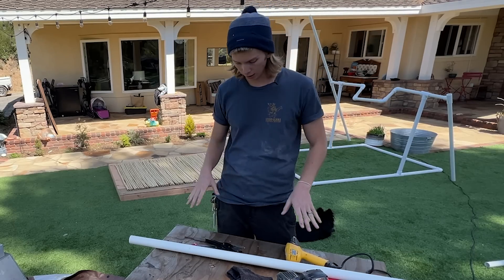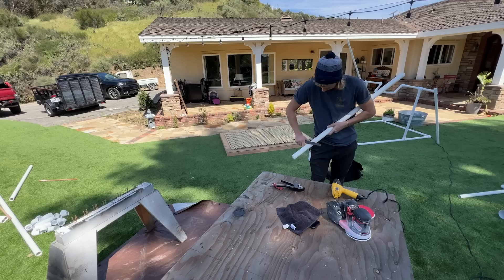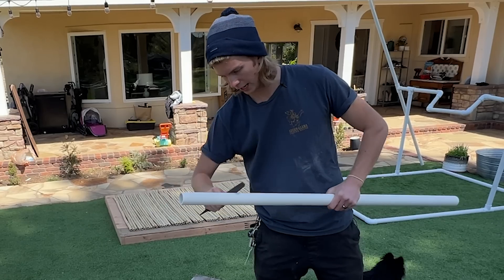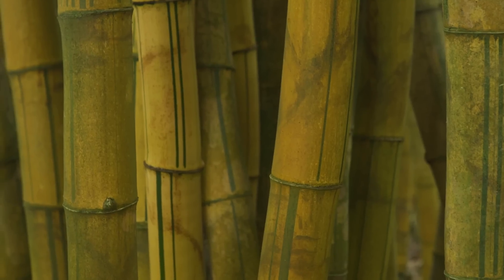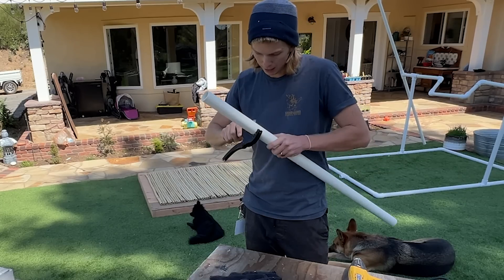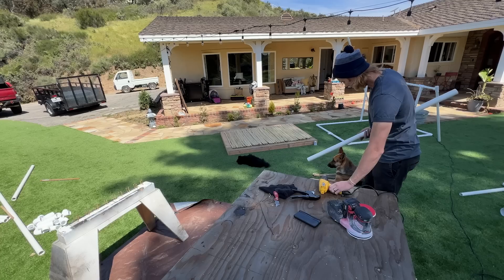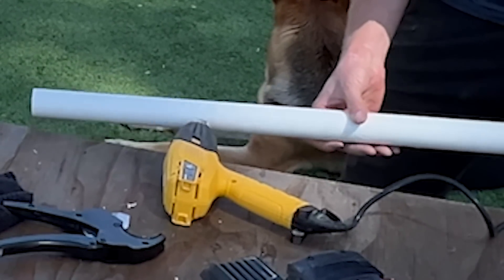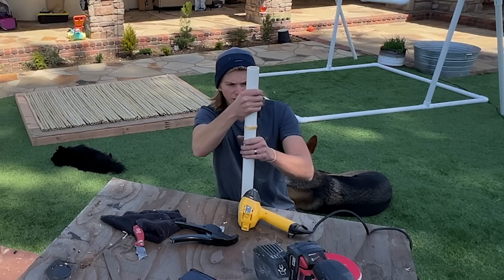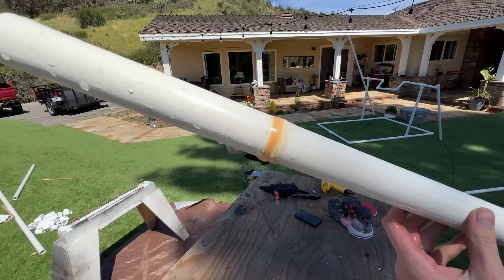First of all, we're going to take this pipe cutter and create this spot where it's got these rings, these deep scratches in one spot, because we're going to heat it up. You take this heat gun and just start heating that spot — it should start to turn brown. It gets kind of soft and then you squish it a little bit. It's usually good to have some cold water to help it cool off, which I did forget. This actually looks very good.